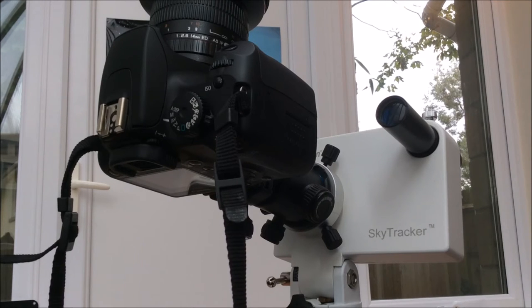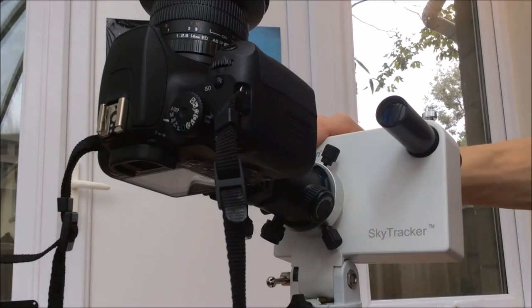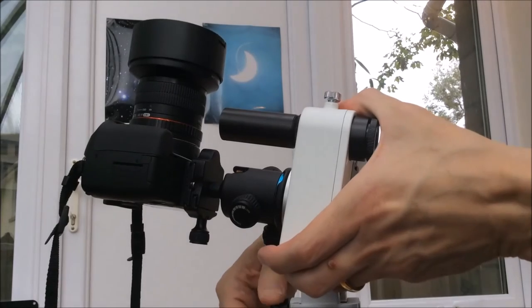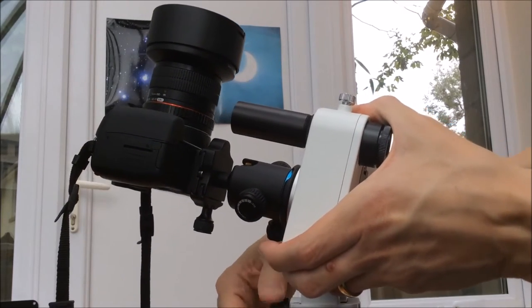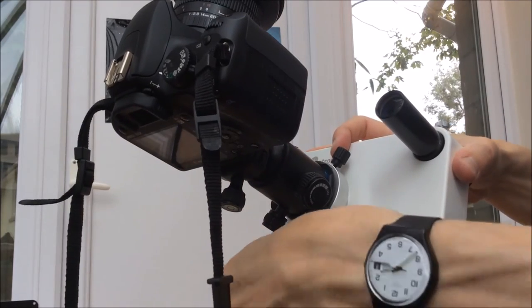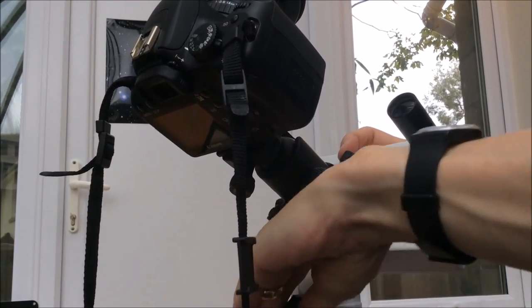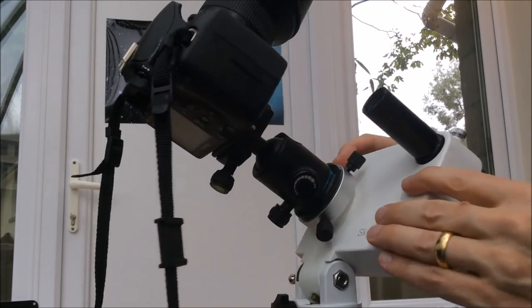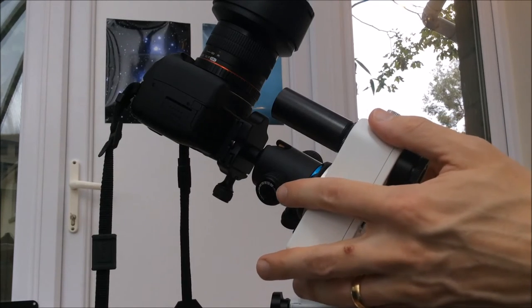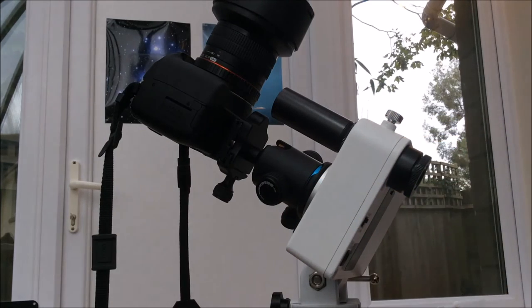All you do is go outside and align the unit with the pole by adjusting the altitude — there's an altitude adjustment here, and you can use the unit from the equator up to 70 degrees. You adjust altitude, adjust azimuth, clamp the clamps so nothing moves, then turn on the motor. It's nice and quiet so it won't disturb the neighbours, and off you go — ready to go with tracked astrophotographs.